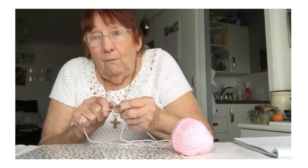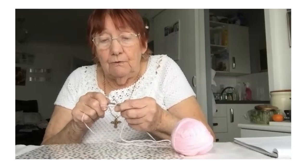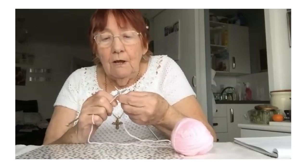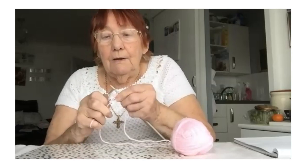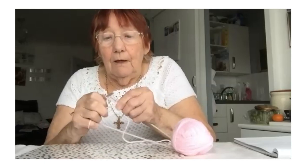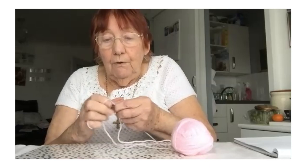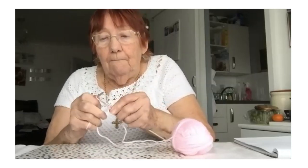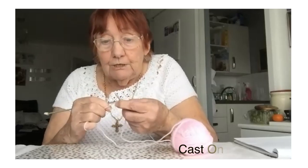There are different ways, and this is one quick way I'm showing you. You go straight through and you pull the wool round, up and over, through, up and over, through, up and over, through, up and over. Cast on roughly about 12 stitches.